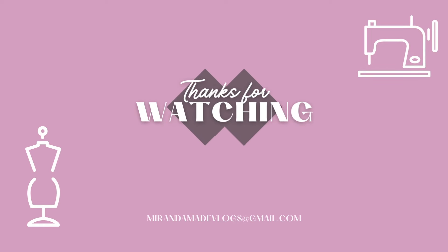This is the dress on me — it is by no means perfect and I definitely want to revisit this pattern, but I'm happy with the end results. Thank you so much for watching. I hope you enjoyed this video and we'll see you next time.